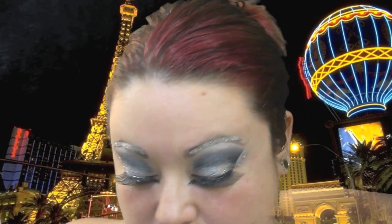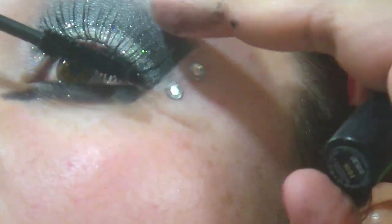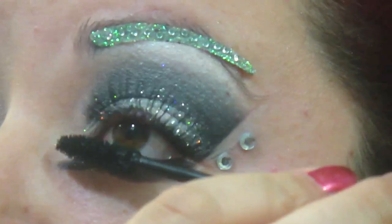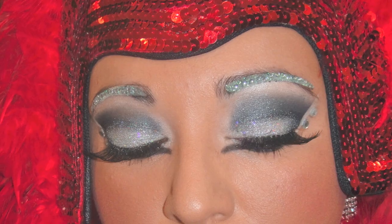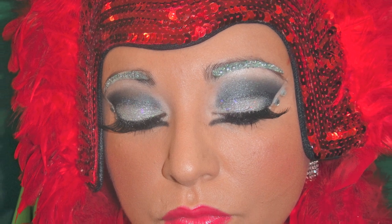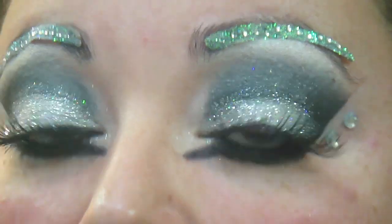Then I'm just going to apply a light coat of mascara over them. And if you want to, you can apply bottom lashes as well, just to make your eyes pop even more. So that is it for the eyes.